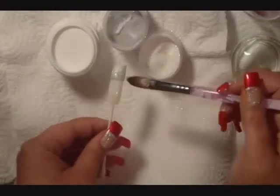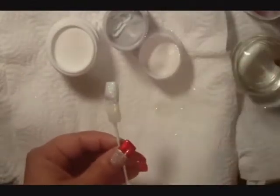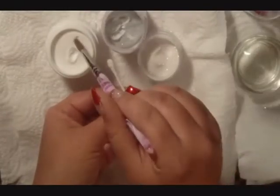Now, using the silver acrylic glitter under where it was originally applied to blend it a little bit more into the bottom of the nail. Now apply a coat of clear acrylic over the entire nail.